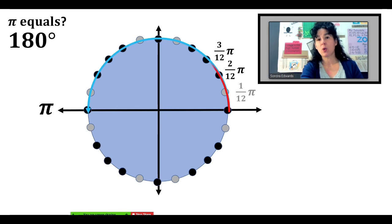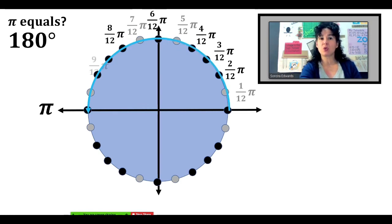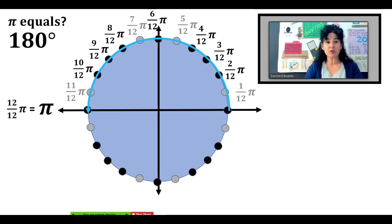Four-twelfths of pi, five-twelfths of pi. Right there, how far are we to pi? We are six-twelfths of the way — in other words, halfway to pi. Continuing to count by twelfths, we finally get to 12-twelfths of pi, which is one pi.